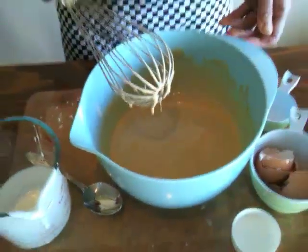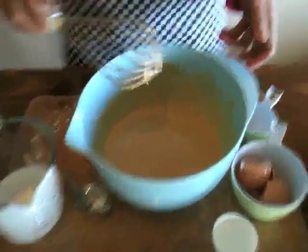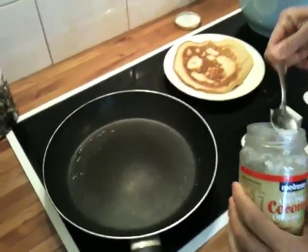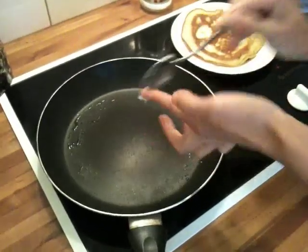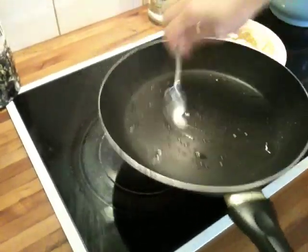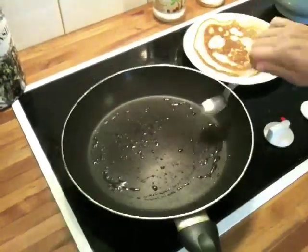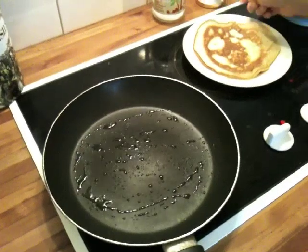Don't mix it too much. Now we have to rest the mixture. Can you see the bubbles happening? It's going to be nice and fluffy. I've got the pan on medium-high, putting a little bit of coconut oil on. It's solid because it's winter here. Make the pan hot enough to make the oil fizz up.